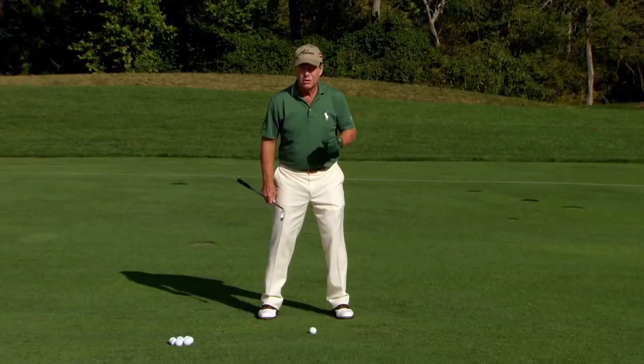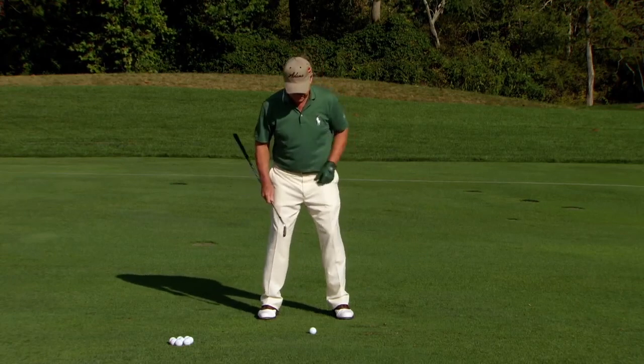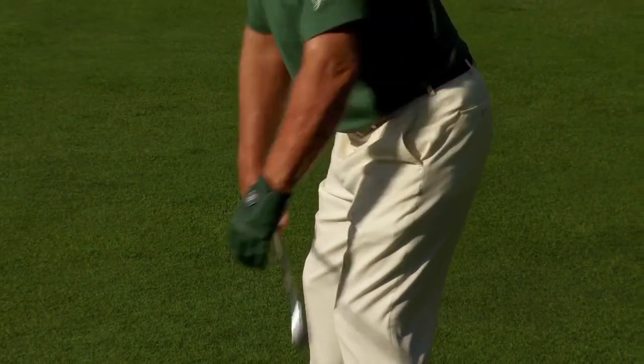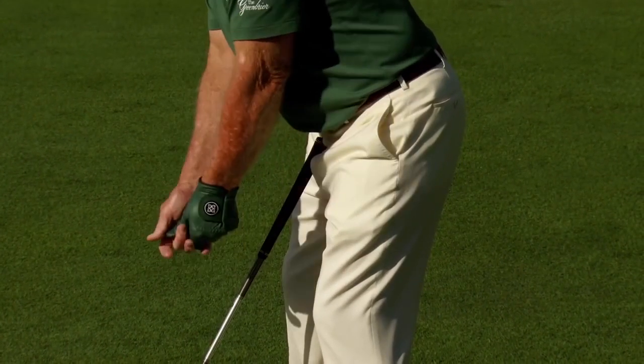Part and parcel to that is what is your lower body doing during this secret? You must start with the proper address or posture. Let's briefly go over the posture. You start straight, you bend your knees, you stick your rear end out, and then you let your arms hang. That's where you grip onto the golf club, where your arms come together like this.